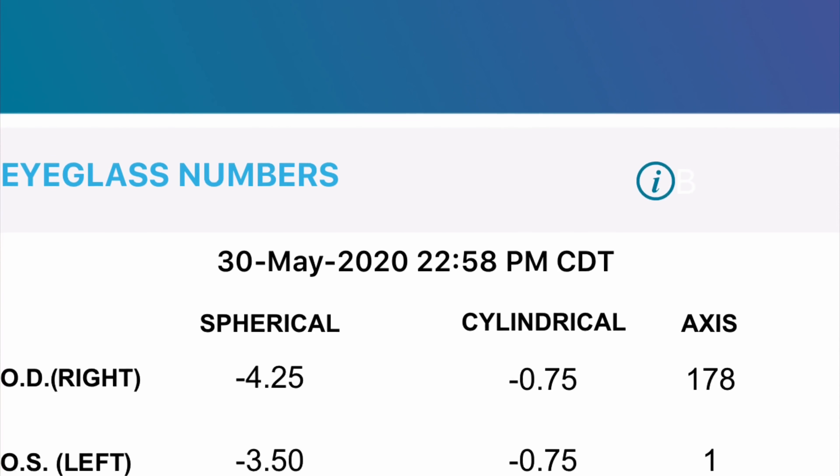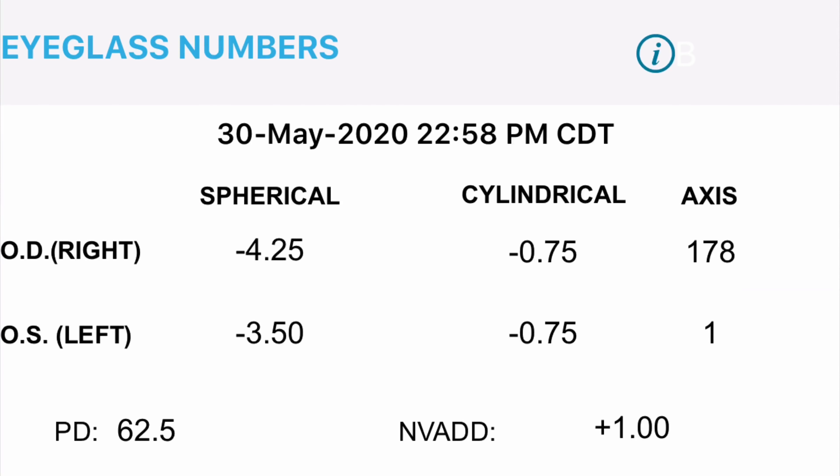Once you're done, it's going to give you all of the numbers that you will generally see on a prescription from your optometrist. Now I want to be clear — this is not a prescription; a prescription is something that has to be written by a doctor. But these are all the numbers that you need to order glasses, and if you go on to a website like Zenni Optical, this is where you'll enter them.